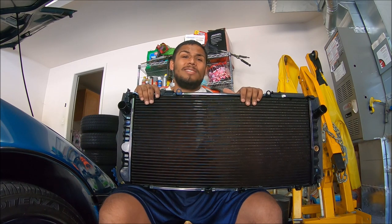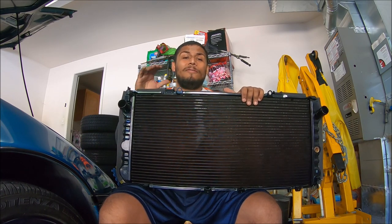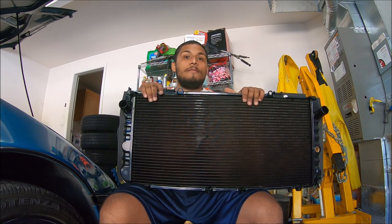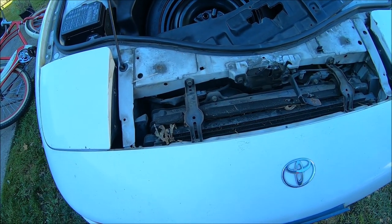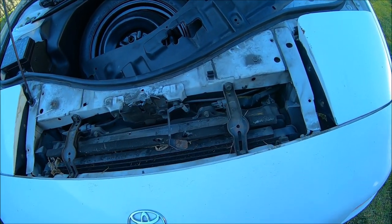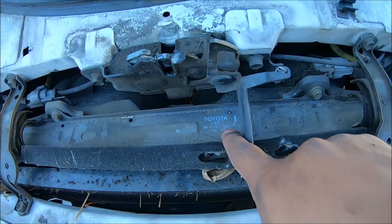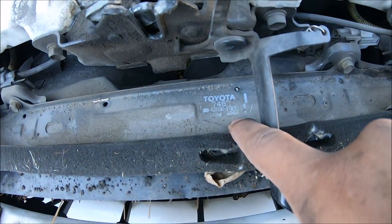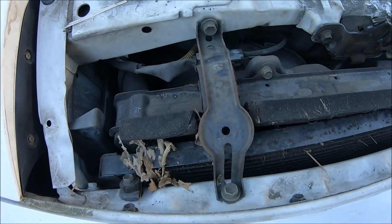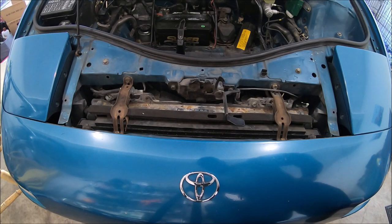I know people don't necessarily talk about it all the time, but the stock cooling system on these cars is freaking amazing. With some proper maintenance they can last forever. This is my other '93 MR2, and as you can plainly see, this is actually the original radiator on the car — so it's over 20 years old and still going strong.